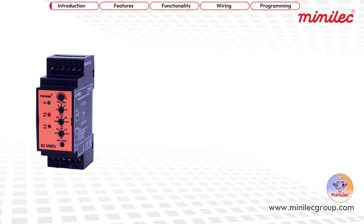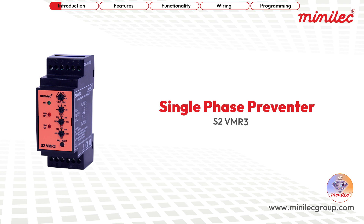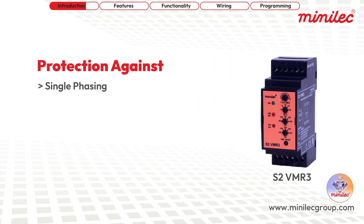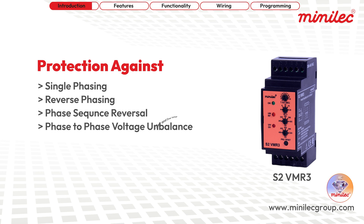Introducing the Minilek Single Phase Preventer Model S2VMR3, designed to offer comprehensive protection for your electrical systems. This unit provides safeguarding against single phasing, reverse phasing, phase sequence reversal, phase to phase voltage unbalance, as well as under voltage and over voltage.